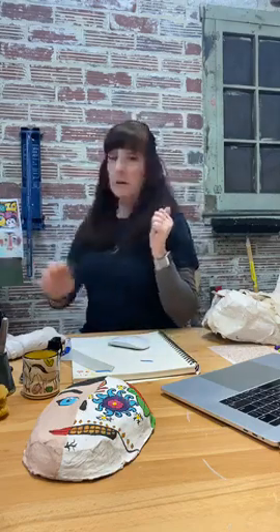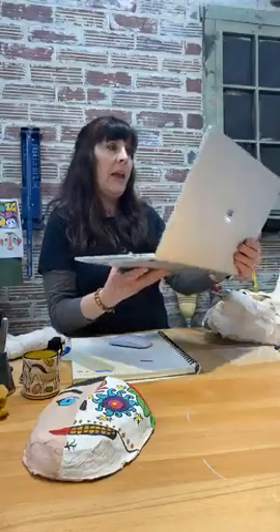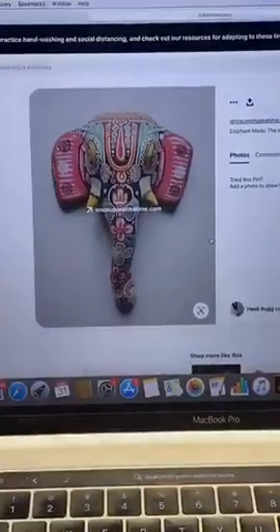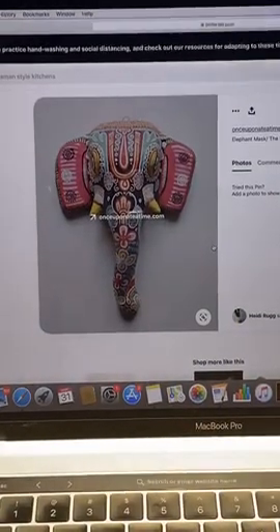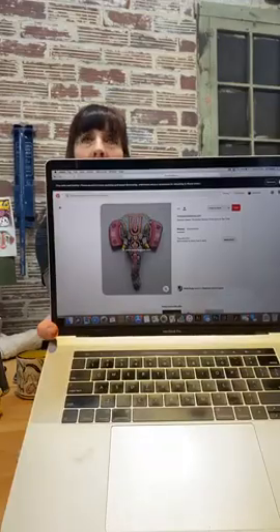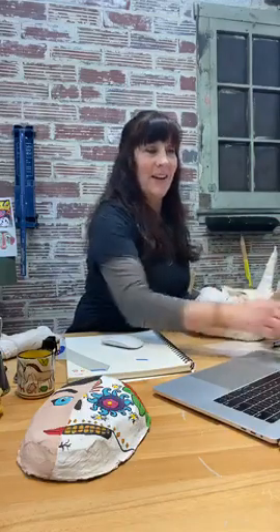I found a design on my computer — I went searching and found it on Pinterest. Can you see this elephant with all the designs and little embellishments? My paint markers can achieve that, and you can do it with a paintbrush too — it's just a little more labor-intensive. That's what I plan to do today, because I have an entire hour and I could probably paint this in about 10 minutes.